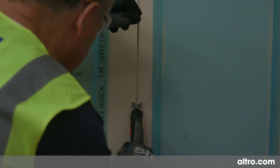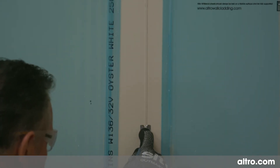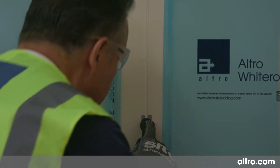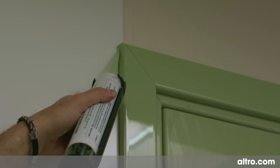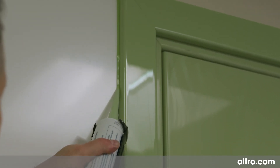Cut away the excess weld rod using a cutting tool fitted with a guide. This will leave the welding slightly proud of the surrounding area. Therefore, a second trim is required using the blade only. After the joints have been hot welded, apply silicone sealant as required to all abutments and exposed edges.